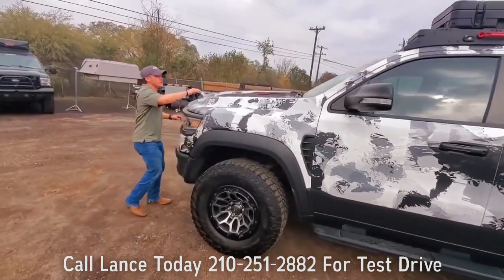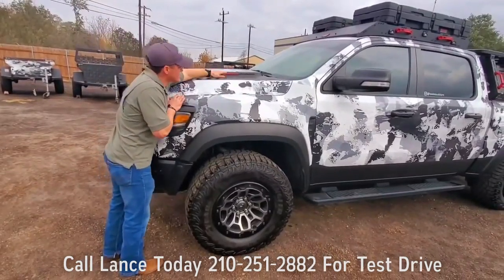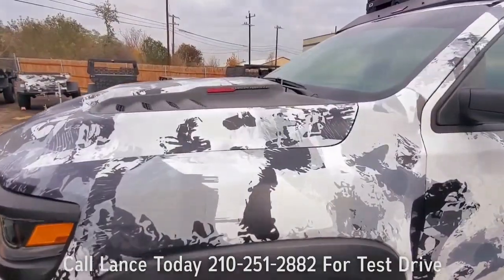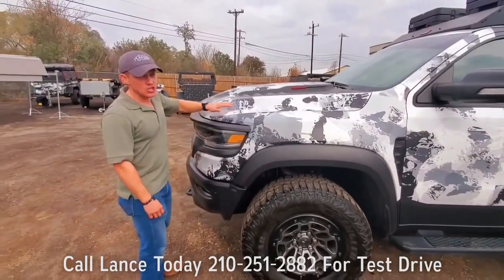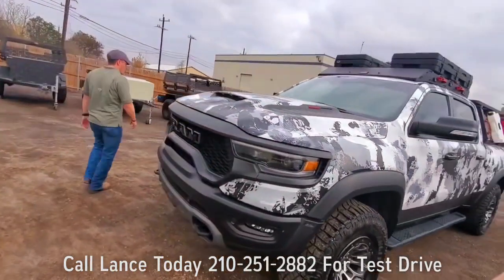Coming to the front, as you can see, this thing from the factory — we did not do it, because why mess with it — has the 6.2-liter supercharged with 702 horsepower. That's right, 702 horsepower right from the factory. She's a monster.